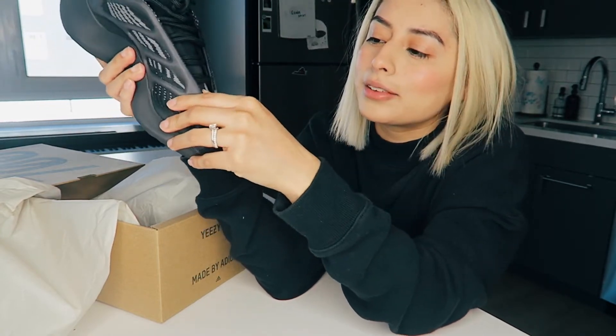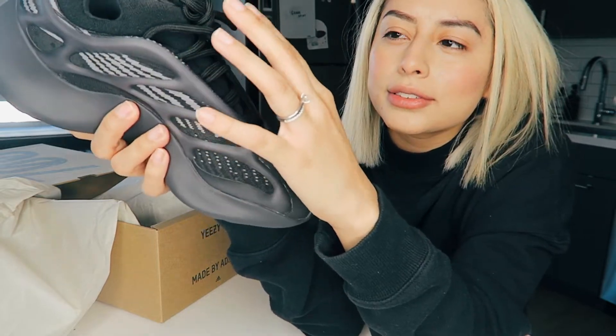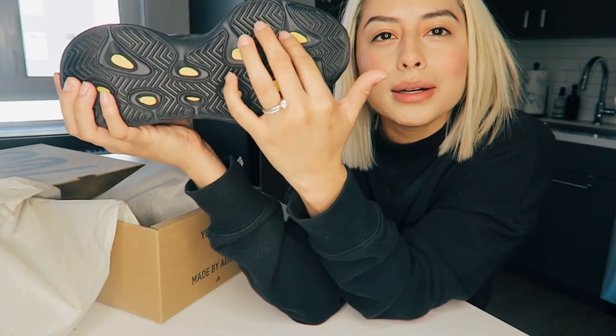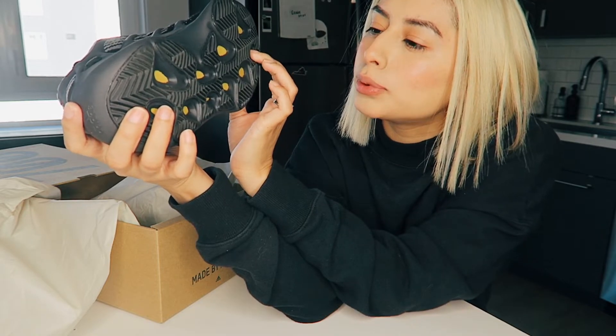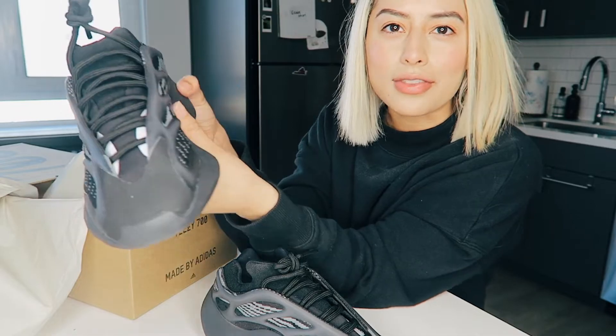It's also glow in the dark — these outer shells glow in the dark. There are a couple of reflective details over here too. The shoelaces I haven't fully uncovered because I don't want to ruin them. The bottom has yellow lugs, and it does not have Boost but it does have an Ortholite silicone insole. It's more gray than black.